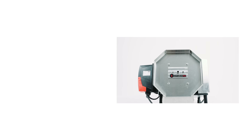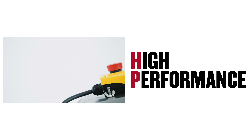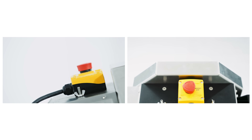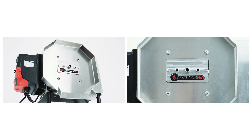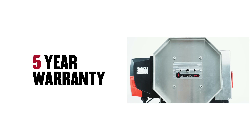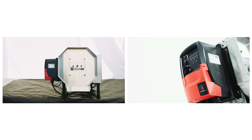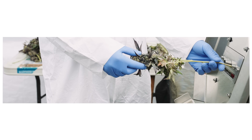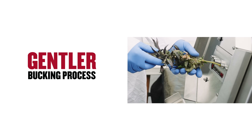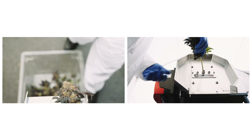HP stands for high performance and represents our workhorse line of buckers. The HPM provides unprecedented value with a five-year warranty and the industry's best buck rate per dollar spent. Additionally, the reconfigured variable speed control on the HPM reduces the pressure applied on the flowers, creating a gentler bucking process and allowing it to universally buck both wet and dry product.